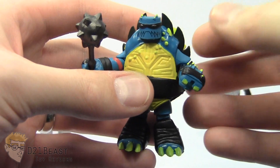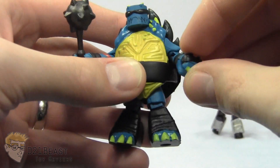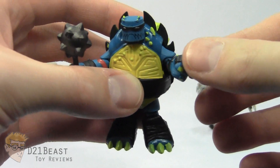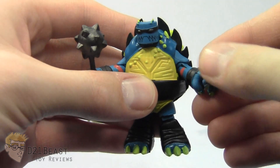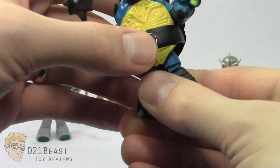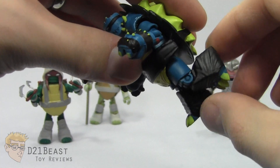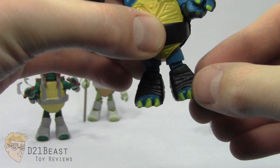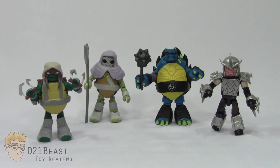Articulation is a bit limited for Slash. He does have ball-jointed shoulders, but they don't really get the full range of movement given the torso piece. He's got a single-jointed elbow that bends forward and backwards, but that's about as far down as his arm's going to go given the way the arm plugs on at the shoulder. There's no wrist swivel either. He does have a waist swivel, which actually works better on Slash than on the standard turtle figures. Ball-jointed hips allow his leg to move forward and back only a limited range, a single-jointed knee bends back, and the ball-jointed hip allows his legs to move out only slightly — no ankle articulation. Given that the character design for Slash doesn't lend itself well to the Minimate form factor, I think Diamond actually did a pretty good job with the final look of this figure.